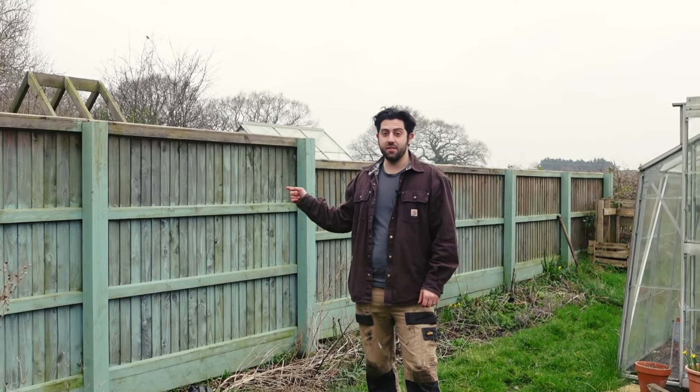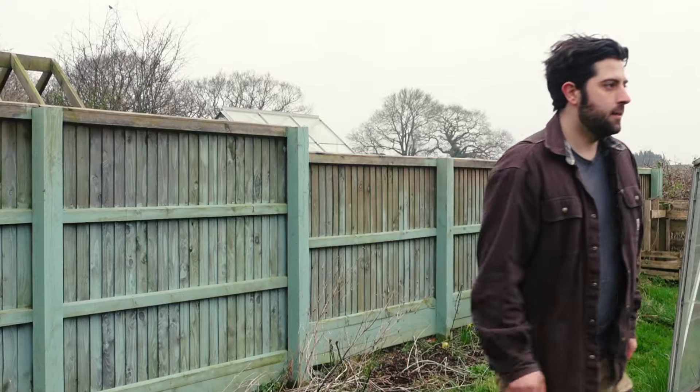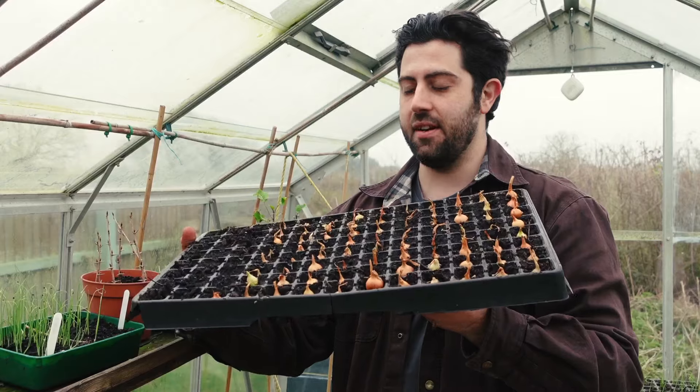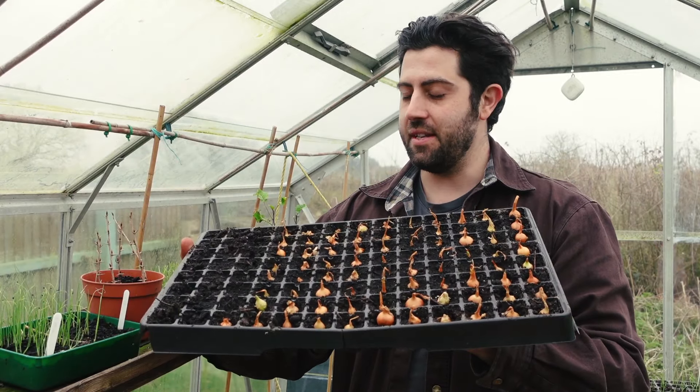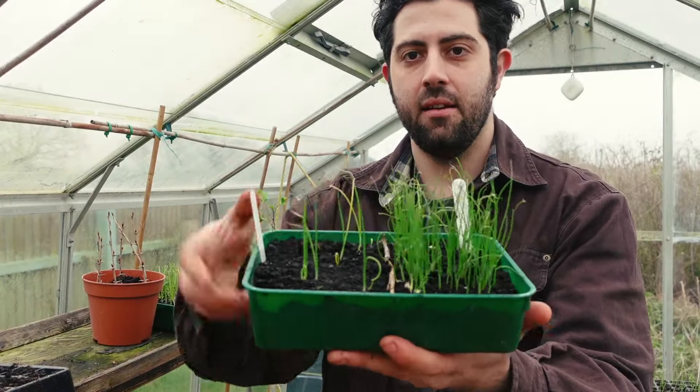And one day I'll get around to finishing painting this fence — it's been a few years now. If you want to join me on those projects this summer, just hit subscribe and like this video. For today we're going to be looking at sowing some vegetables. I love growing vegetables — it's so satisfying to know you're growing food to feed yourself and your family. I've already made a start with onion sets and some onions from seed.